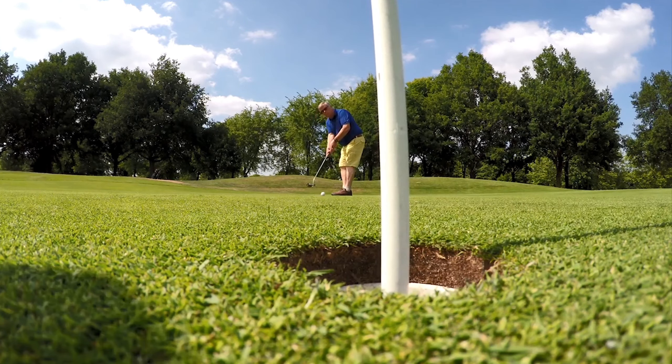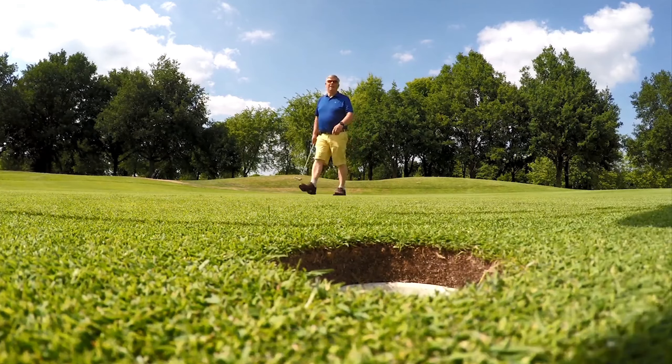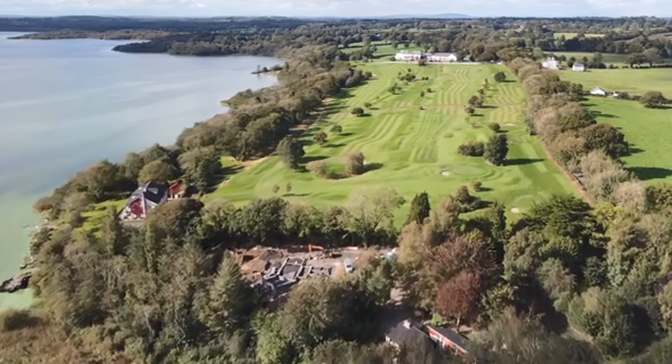Tip 1: Proper grip. Start with a neutral grip that feels comfortable and promotes control. A correct grip helps you maintain a square club face at impact.